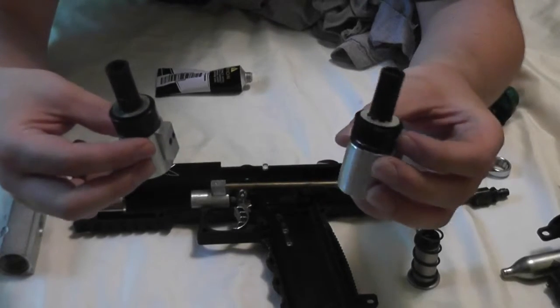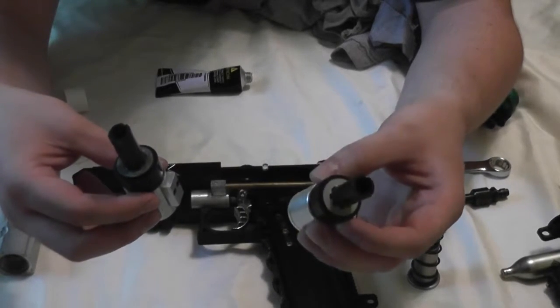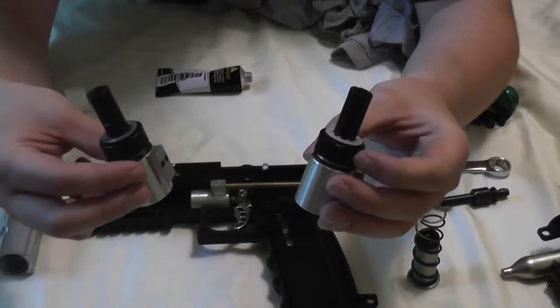But then I started seeing comments about the TCR valve. It's only a $70 part if you buy one from the tippmannparts.com website.